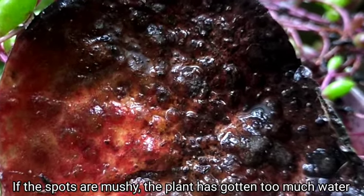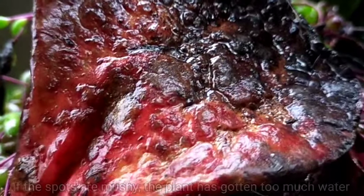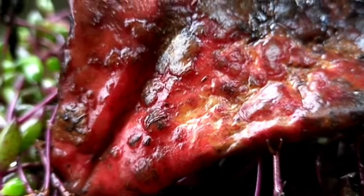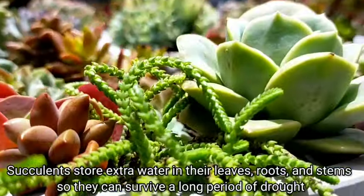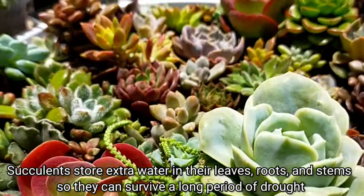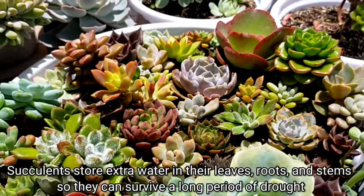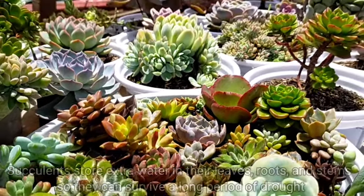If the spots that we see are mushy, then our succulent has gotten too much water. They are drowning because of this too much water they are receiving. Alam naman natin na yung ating mga succulents would store extra water sa kanilang pinaka-leaves, sa kanilang roots, and including sa kanilang stems, so they can survive yung ating mga dry conditions for a long period of time.